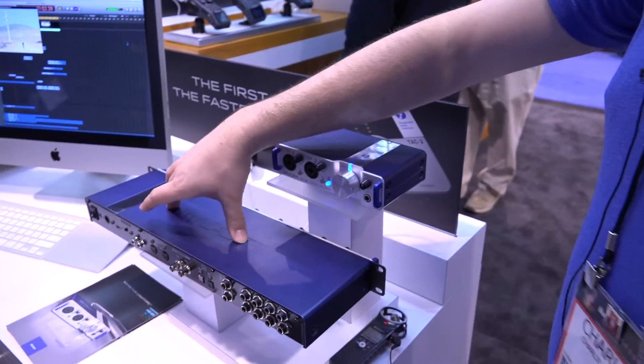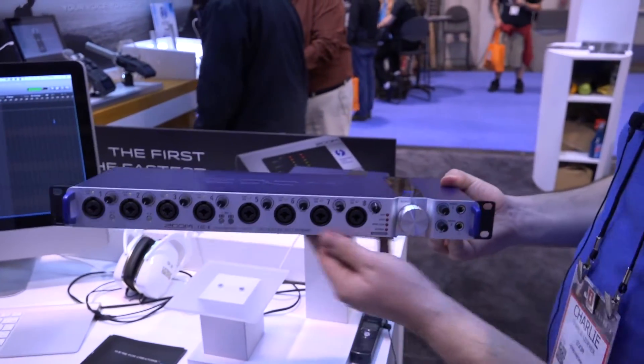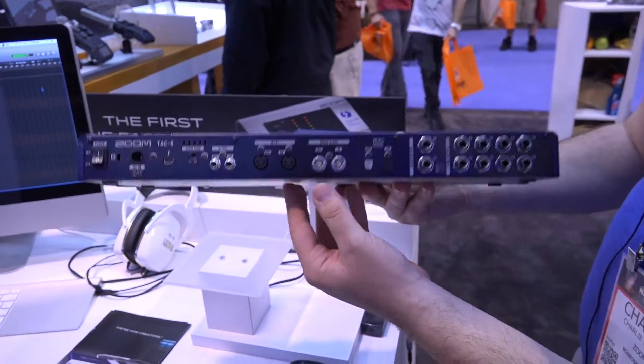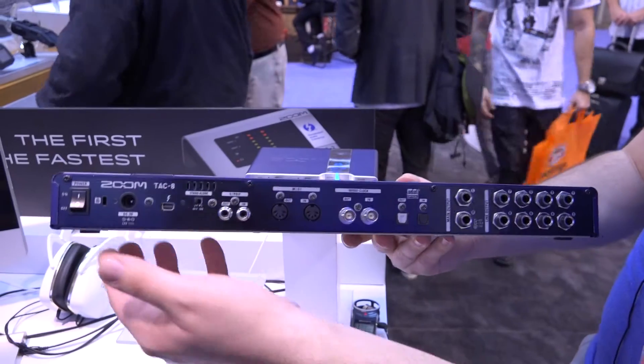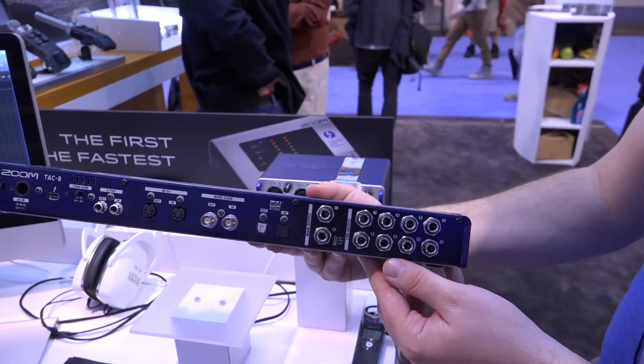Now with our TAC-8 device, what we have here is the same kind of deal with a rack mountable unit and eight preamps. Also on the back, you will notice world clock, along with the S/PDIF. And this device, unlike the TAC-2R, is powered by a wall wart.